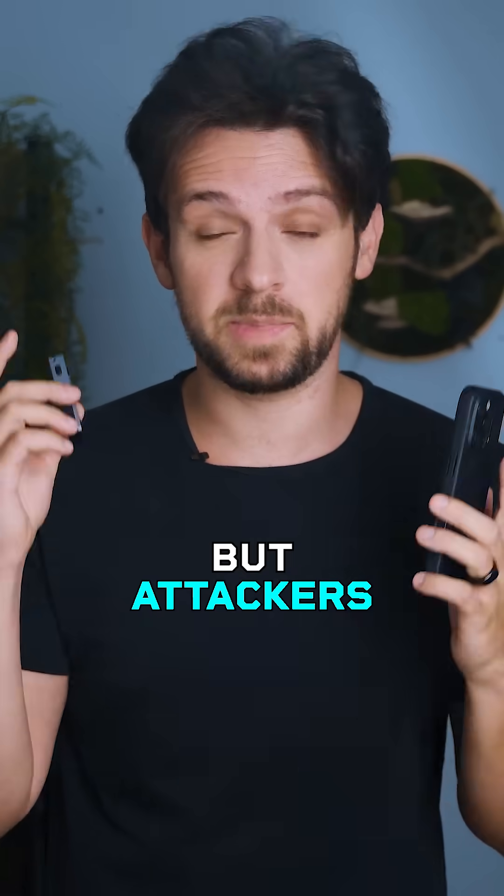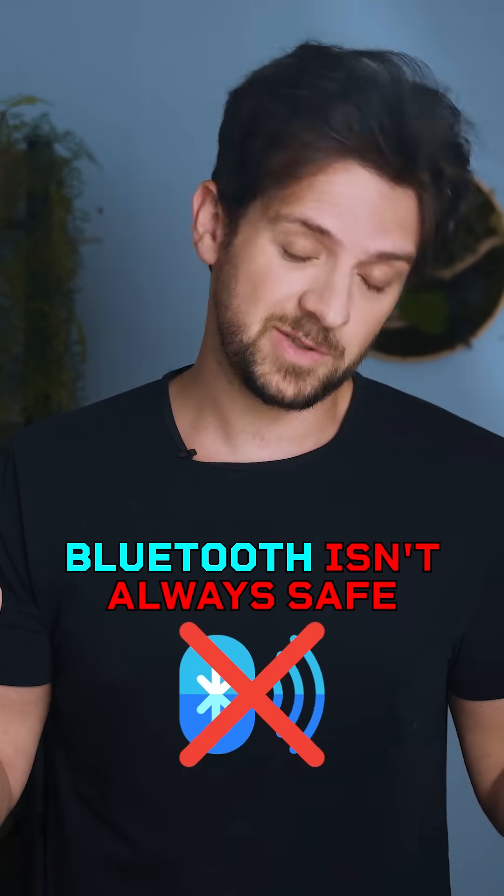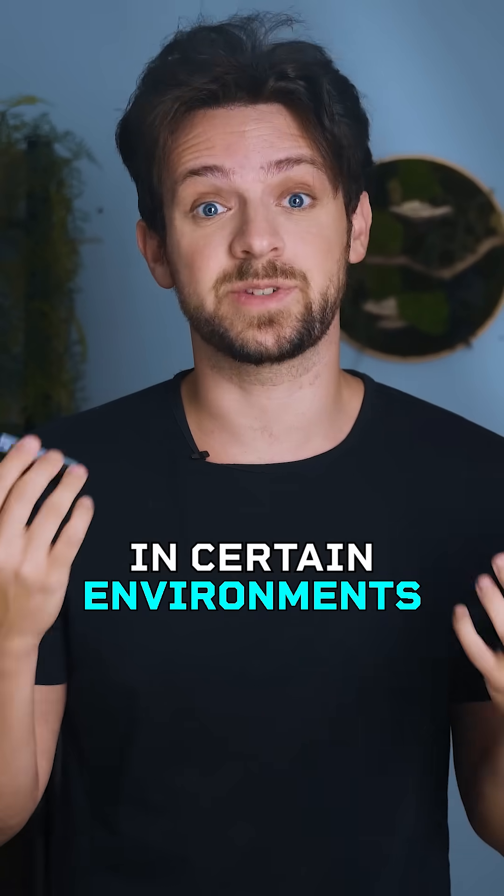Not to get all tinfoil hat, but attackers have used disguised USB cables that store or clone data that passes through them. Bluetooth isn't always safe from interference in certain environments.